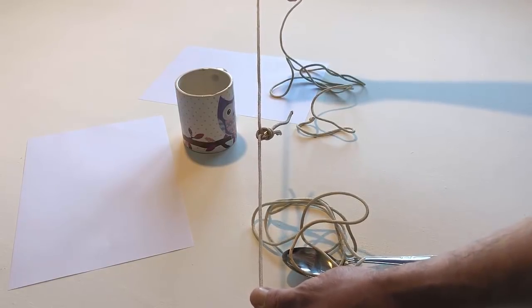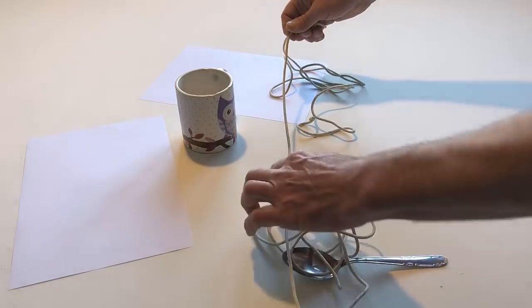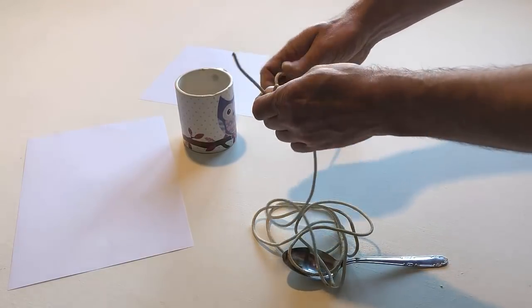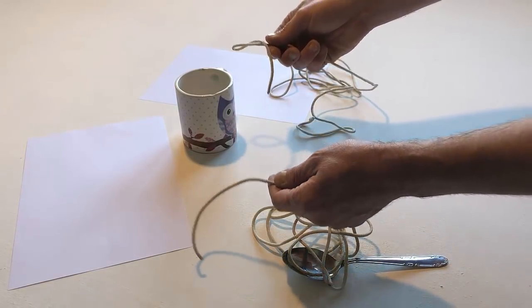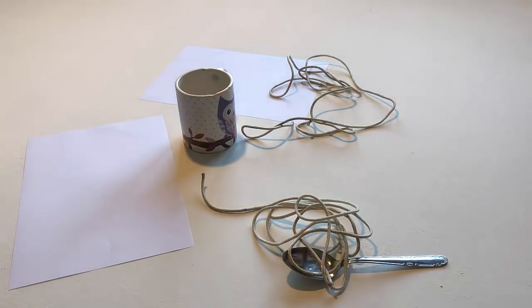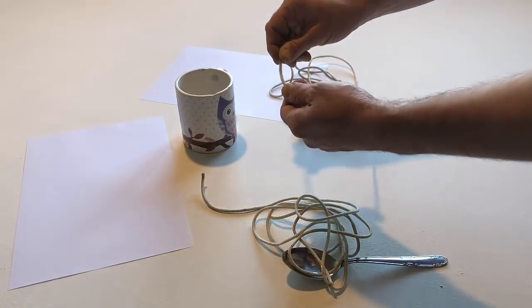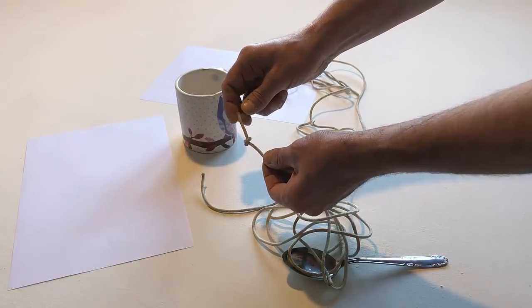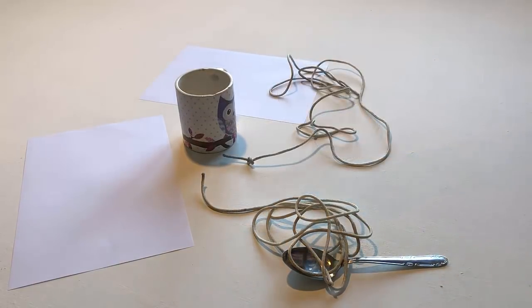Untie the two pieces of string. Tie a knot in one piece of string. Put one piece of string around the spoon. Tie the other piece of string.